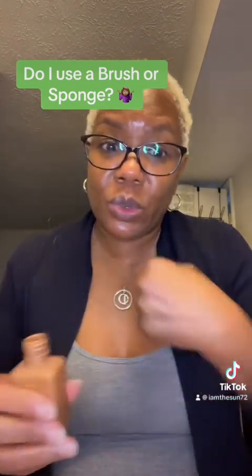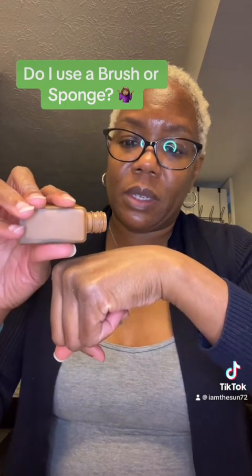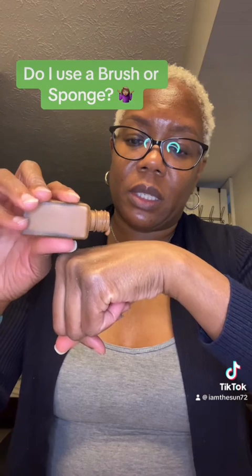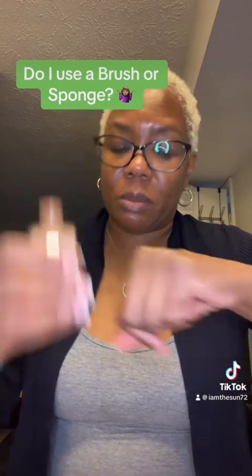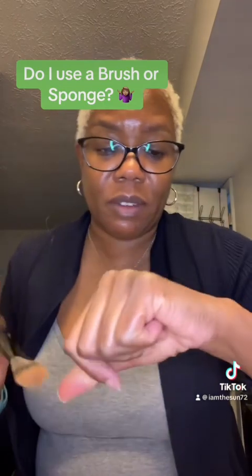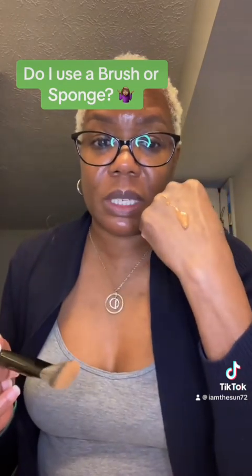So let's use the brush on this hand. Just a little bit. See — it's not as runny as the Pat McGrath, so you can definitely use a brush to blend this out.